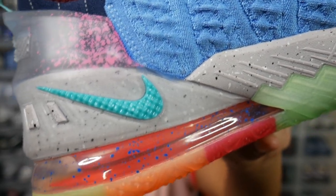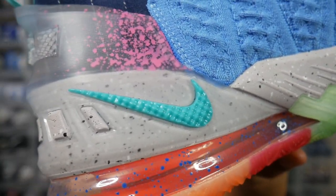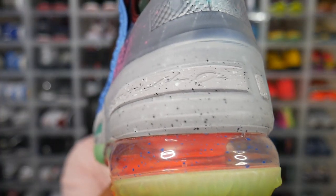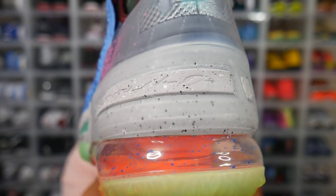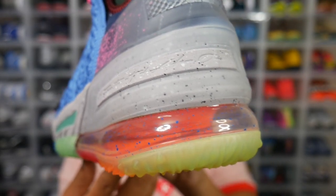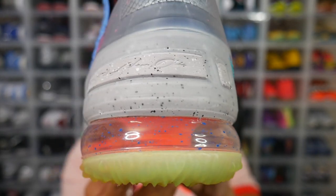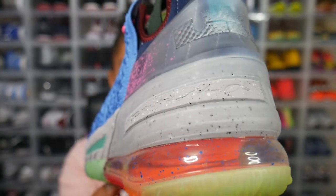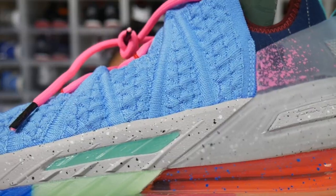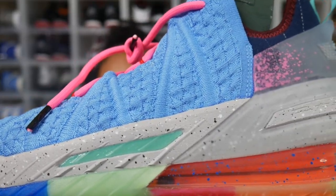On the medial side you also have a turquoise Nike swoosh — the material on that swoosh feels very good as well. Rotating to the heel of the midsole, there's some sort of signature on the back — I couldn't quite make it out, but it's another nice detail. On the lateral side, same speckled gray midsole.